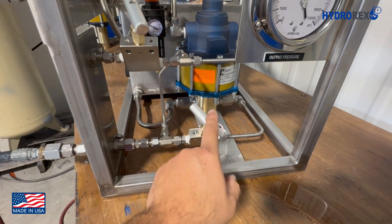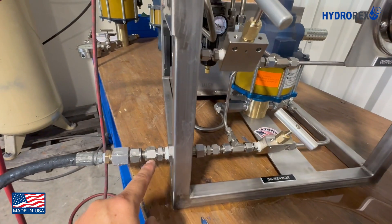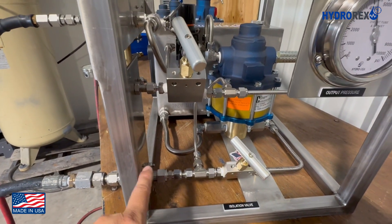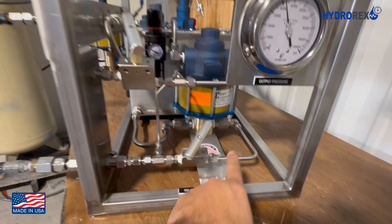In case you have a pressure chart recorder, either mechanical type or digital type, you only want to monitor the pressure of the test object and not the pumping system. That's why we close the isolation valve, so that it does not affect the test in case the system has any leaks or imperfections.